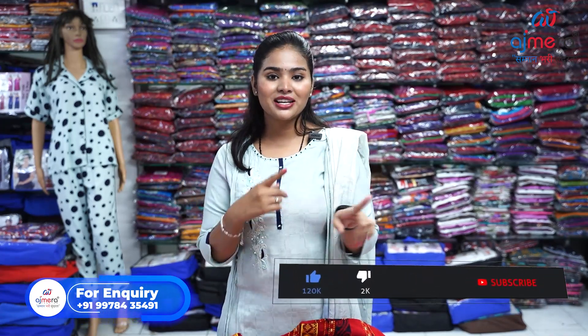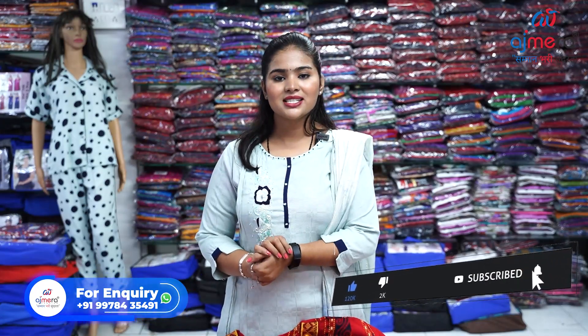This was our video about 90s. If this video was informative for you, don't forget to like, share, and subscribe to our channel. This is your friend Vaishnavi Chauhan signing off.